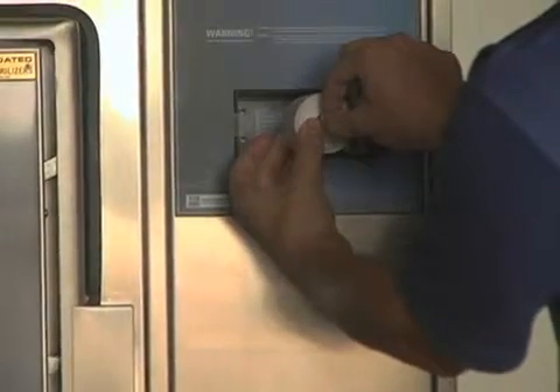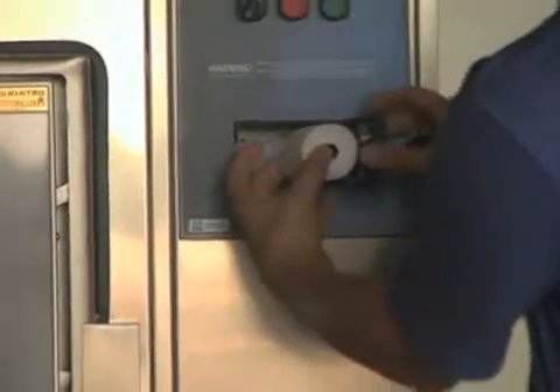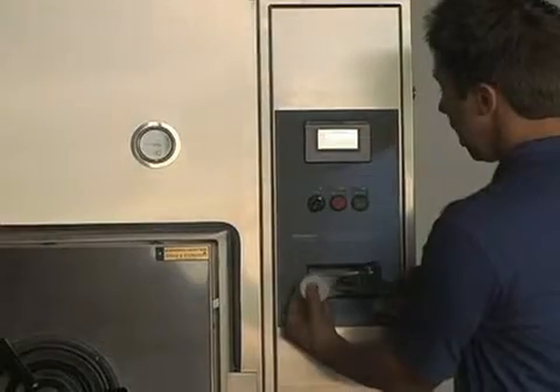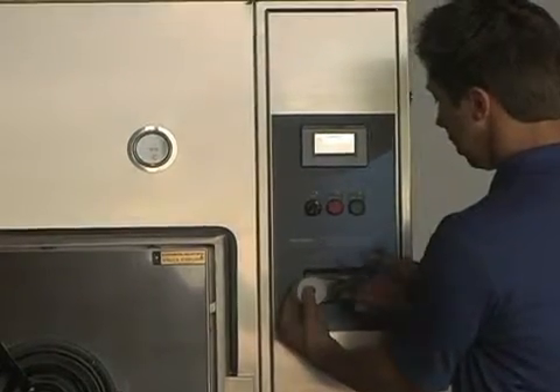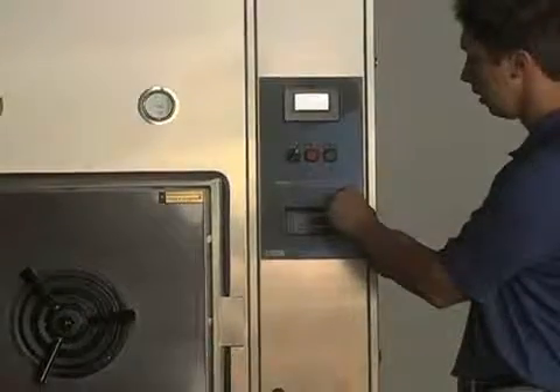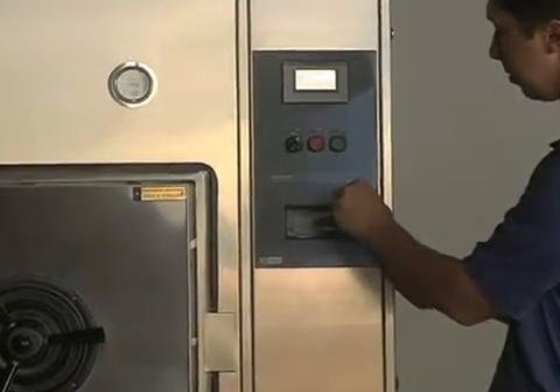Press the retaining clips together again and pull the paper roll out of the printer. Cut the paper roll from the rest of the paper. Next, press the feed button to remove any excess paper still in the printer.